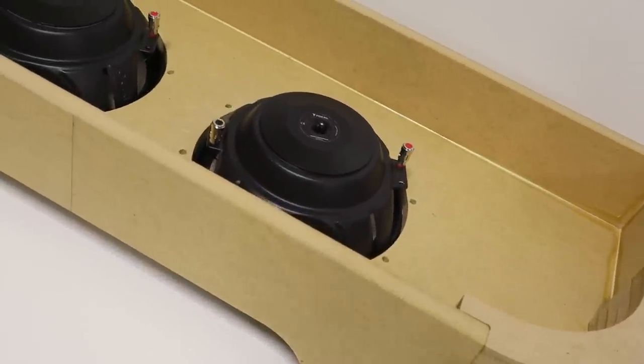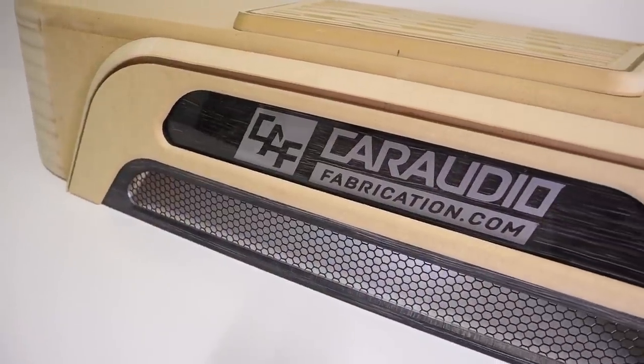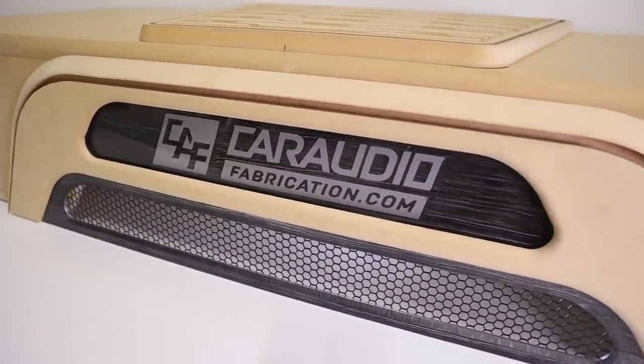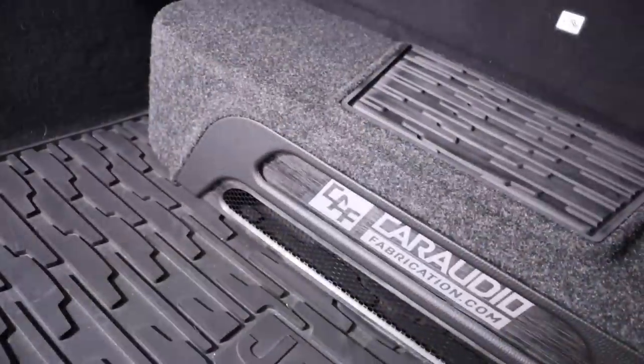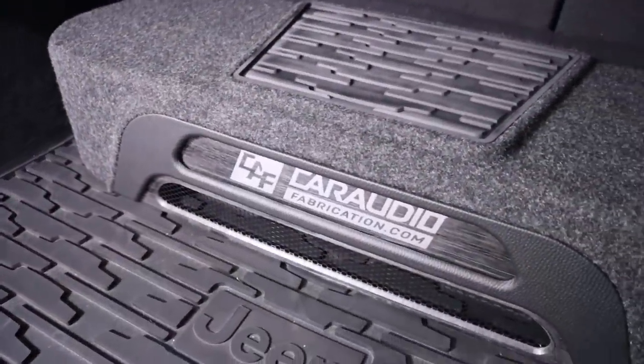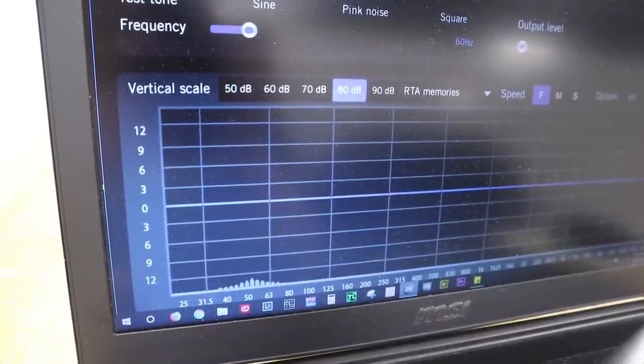I'm working on building a down-firing subwoofer enclosure with the goal of staying small and keeping the subwoofers hidden and protected from cargo. The box is built, but we can't just leave it as wood — we need to wrap it. I want to show you some advanced upholstery techniques for finishing up this subwoofer enclosure, and I want to see how this box sounds once installed with a listening test.